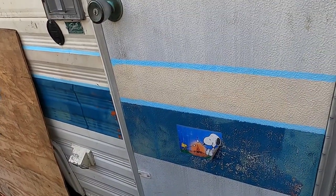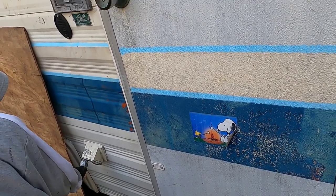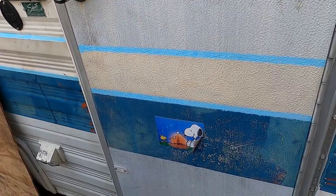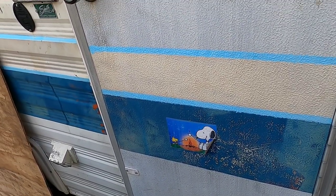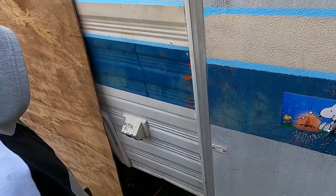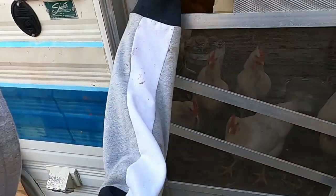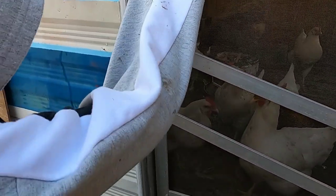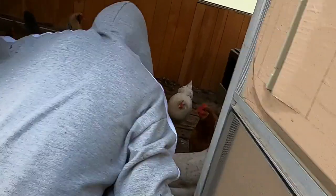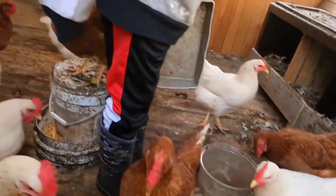Yesterday was kind of a perfect storm — my cold acted up again and I didn't have the strength to do anything, and then the camera went out in the middle of filming. So today is the first morning the girls were in their new coop overnight. I didn't even have a chance to put the bedding down yesterday.